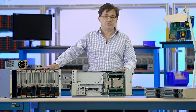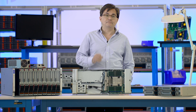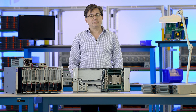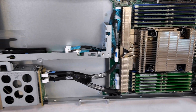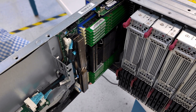SuperBlade is Supermicro's flagship multi-node system, already proven over many generations to provide unrivaled compute density, performance, and power efficiency for the most demanding workloads. And now with X14, SuperBlade can support the highest performance CPU with 128 P-cores and the highest performance GPUs or accelerators.